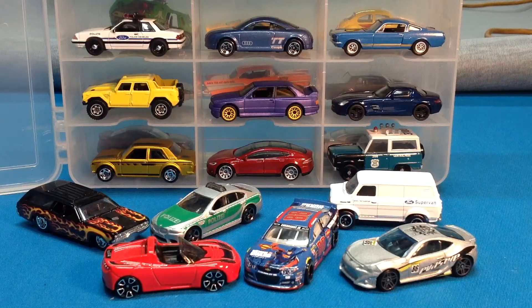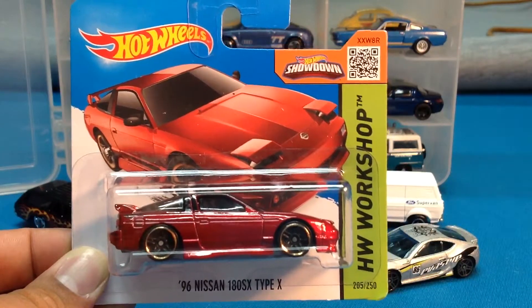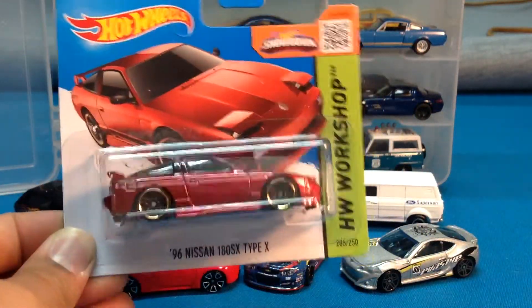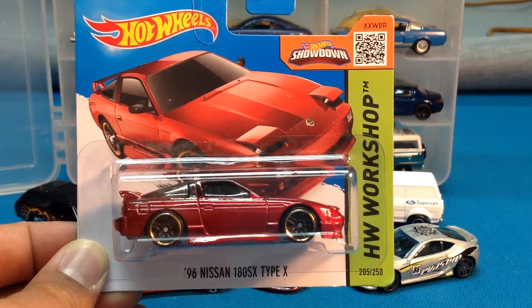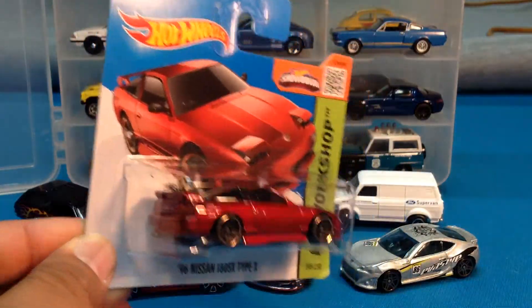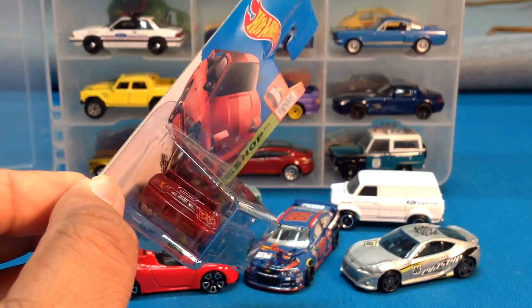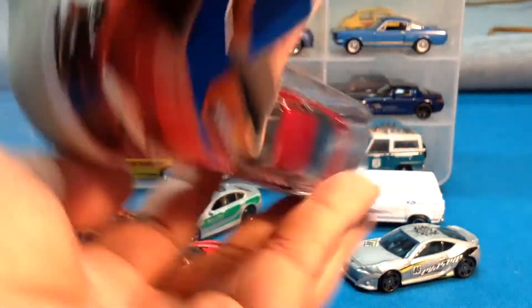And now finally the one I was really excited about from my finds — on a short card. I hope this doesn't anger carded collectors because this looks really cool. I'll give you a good long look at it because I'm about to wreck this card. The Nissan 180SX. There was another collector there and he requested that a case be brought out in the store. They don't normally do that, so they brought it out. He was such a generous guy — he shared the cards with me. There were two of these and he gave me one. I really appreciate that.